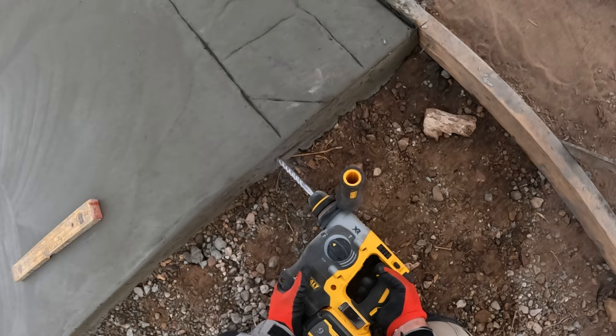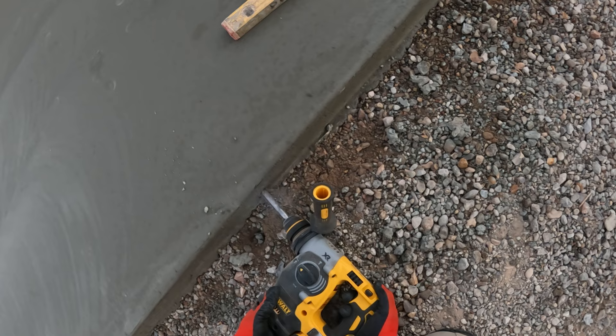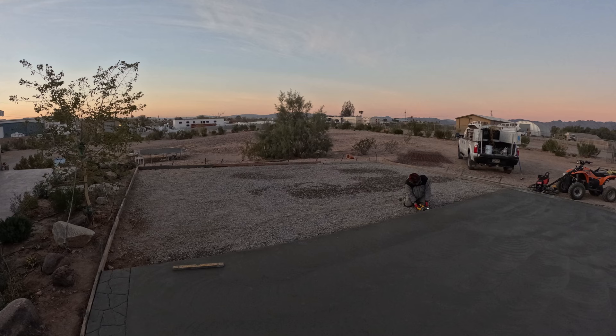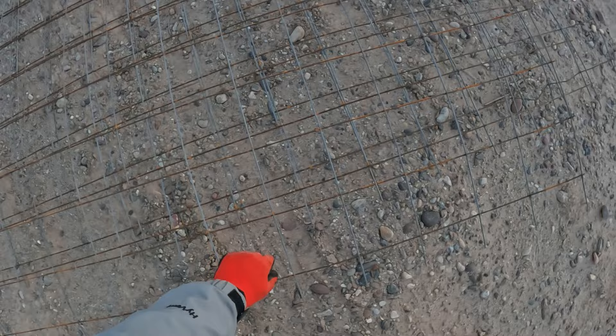Here's the dowels going in. You can see how fresh that concrete is that I'm drilling, so I'm being very careful. If I drill too high or too low, it's going to break a chunk of the concrete out. So I'm taking this pretty slow because the concrete is so green. I'm drilling these every four feet. I'm doing a half-inch hole and using three-eighths rebar for my dowels — slip dowels, basically — so it allows the slabs to move a little bit but the height remains the same.